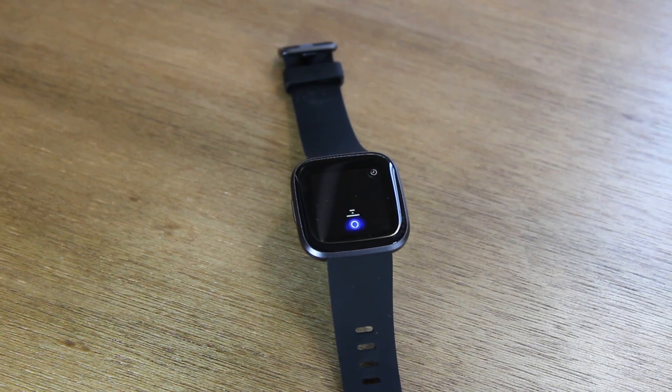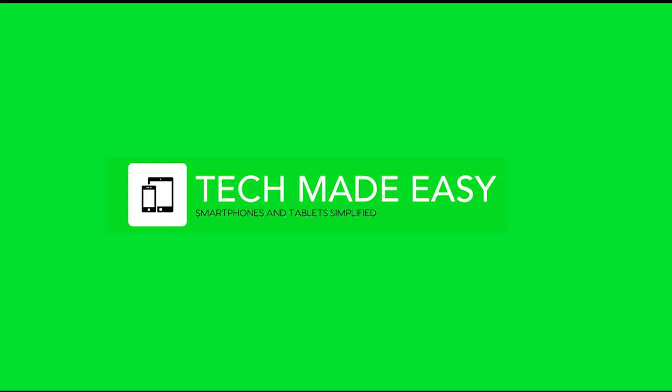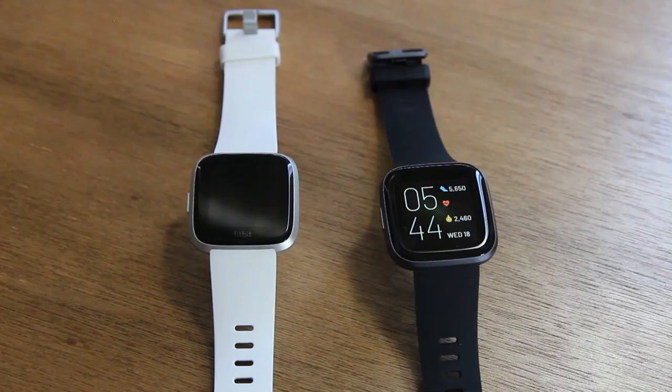In this video, I'm going over my first impressions of the new Fitbit Versa 2. Hey everyone, thank you for joining us today. If you want to stay up to date on all the new tech that's coming out and learn cool tips, tricks, hidden features, and how-tos, make sure you hit that subscribe button down below and tap the bell to turn on post notifications so you can be alerted every time we post new videos. We're going to keep it short and sweet and just go over some of our first impressions of the new Fitbit Versa 2.